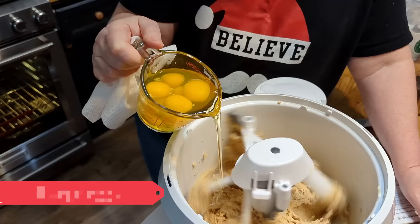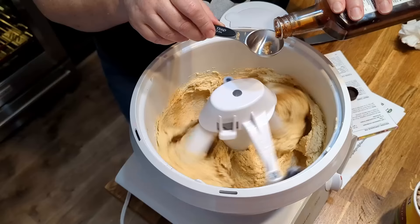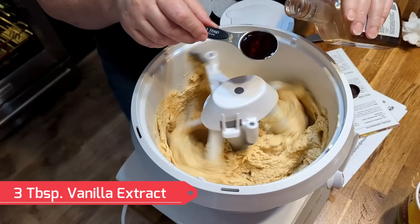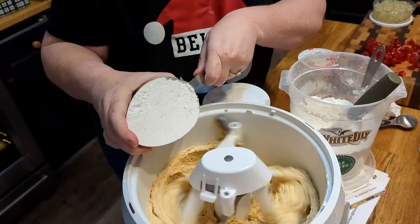Now I'm going to add six eggs to the butter and the sugar, and three tablespoons of vanilla. Now all we have left to do is add our flour. We're going to put a little bit of grape juice in here, and then we're going to add our nuts and our fruit. I'm going to use self-rising flour today because a lot of the recipes had all-purpose and then added baking soda and baking powder, so I'm just going to use self-rising and not add the other stuff.